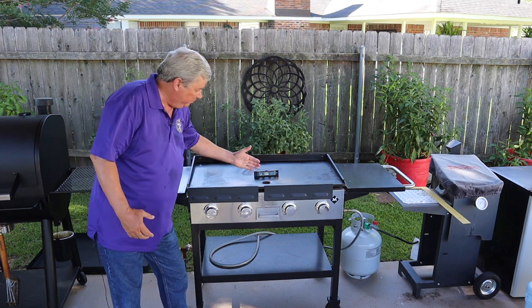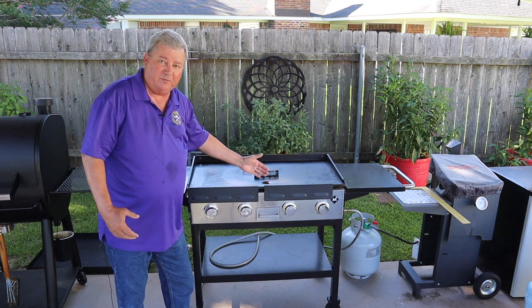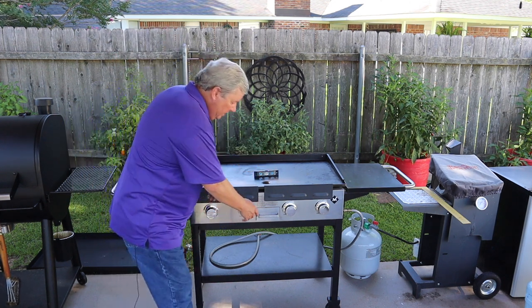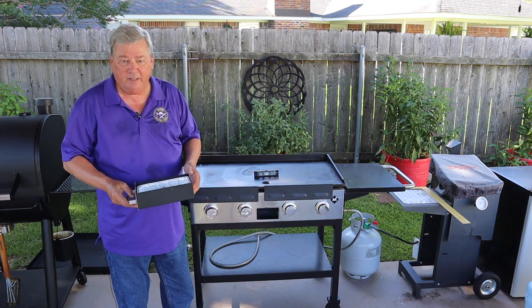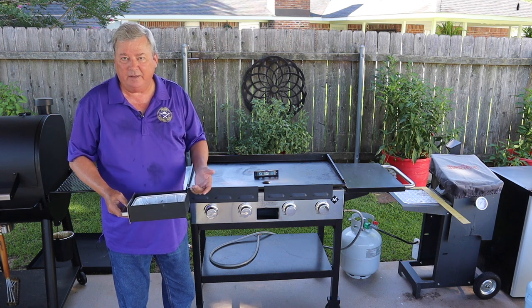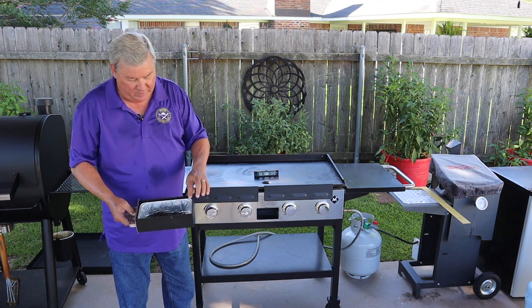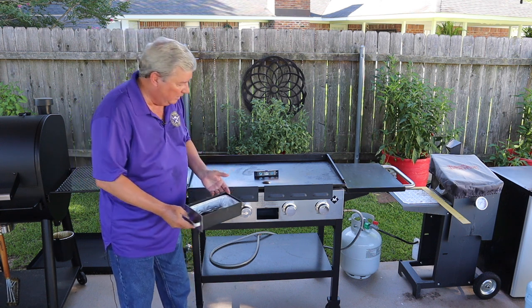With the griddle leveled toward the front, the grease comes to the front where the drain is. I have my dump tray right here in the front and as you can see there's stuff in there. I don't clean it out every time — I haven't changed my liner in probably eight or nine months. It doesn't collect a whole lot.